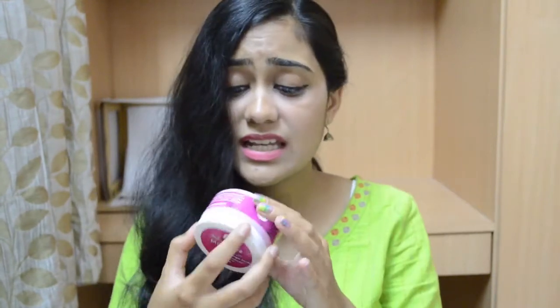The fragrance doesn't linger for a long time — once you're done washing your hands it doesn't stay, which I kind of like, so you can have food or do something without it affecting anything. I really like everything about this except one thing: the price point. This is 549 rupees, which I think is expensive for a hand scrub. But the product itself is really good, so keep that in mind if you're willing to spend almost 600 rupees.